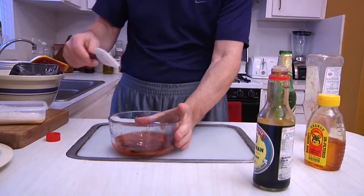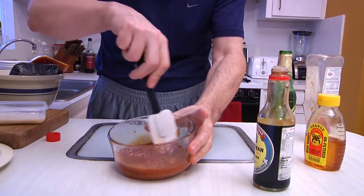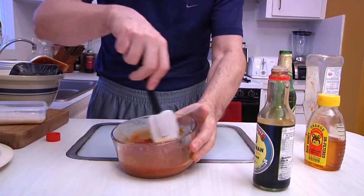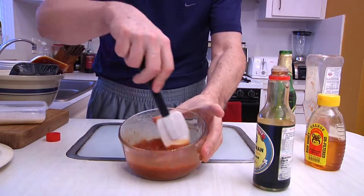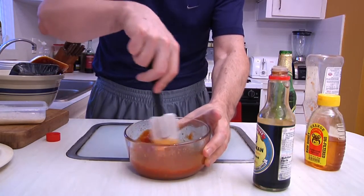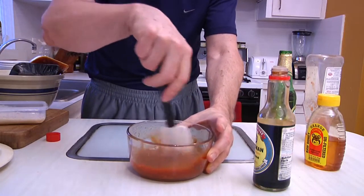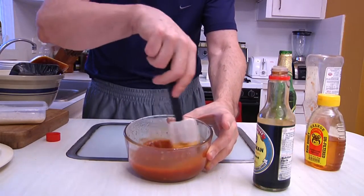Then stir it all together. What you want to do is make sure this is all incorporated until it's nice and smooth and thick and red. You can make a whole lot of it or a little bit of it. I'm making this batch specifically for the beer balls, but we're also going to be making some more when we do our swine apple.